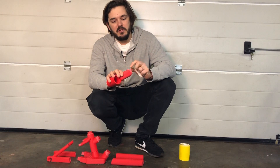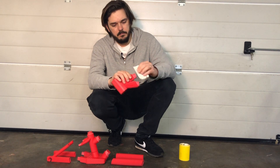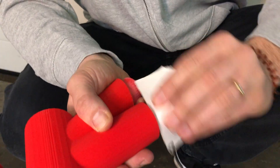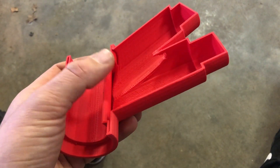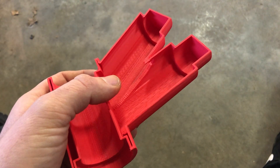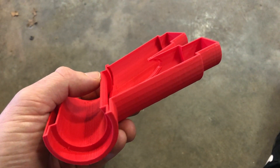I'm sanding down all the connections so they will be smooth and it will be an easy fit later on. You might have noticed that my parts are hollow inside — there is no infill. This is because I will fill up the whole frame with epoxy to save printing time and to make a really strong frame.